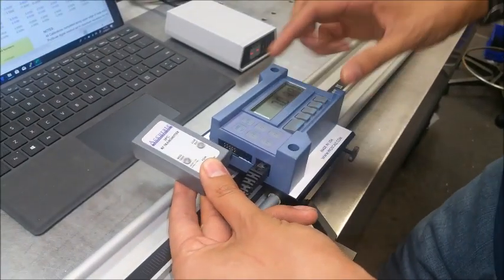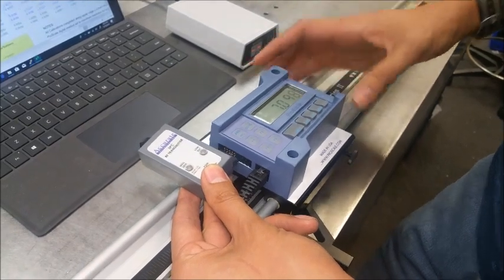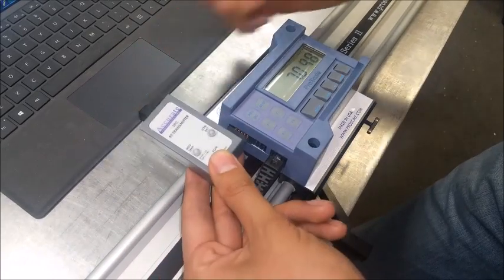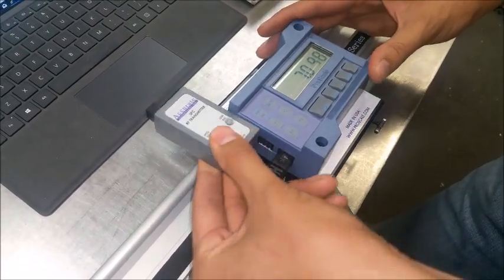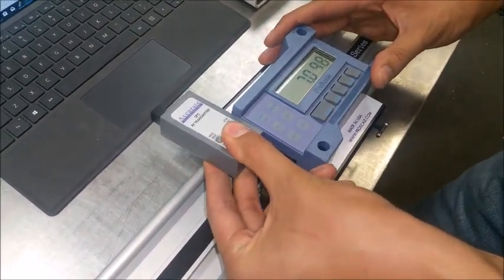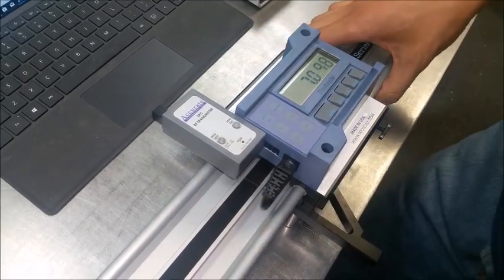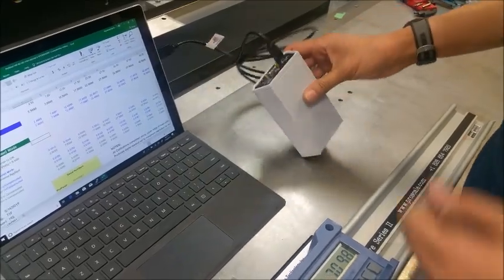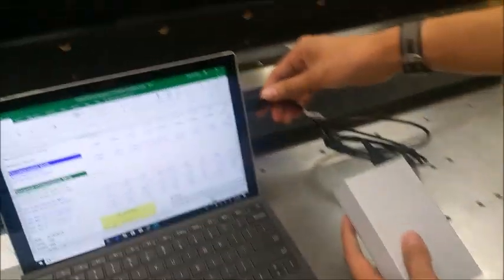To transmit data from the ProPanel directly to a computer, use an SBC transmitter-receiver plugged into the connection on the unit. It's battery operated with no wires and wirelessly connects to the receiver, which plugs into your computer via USB.